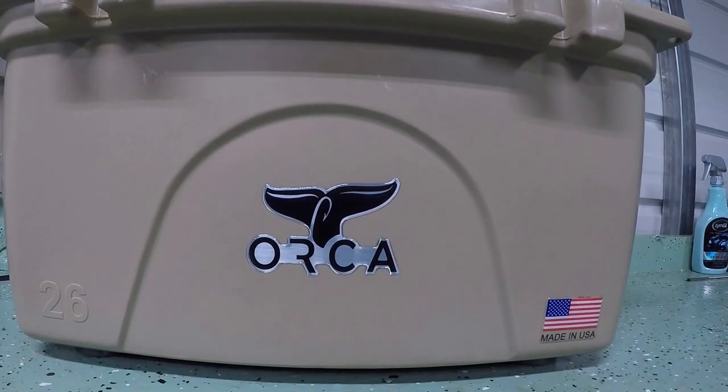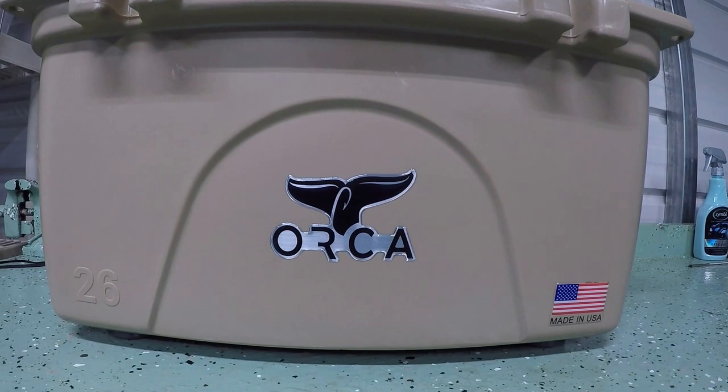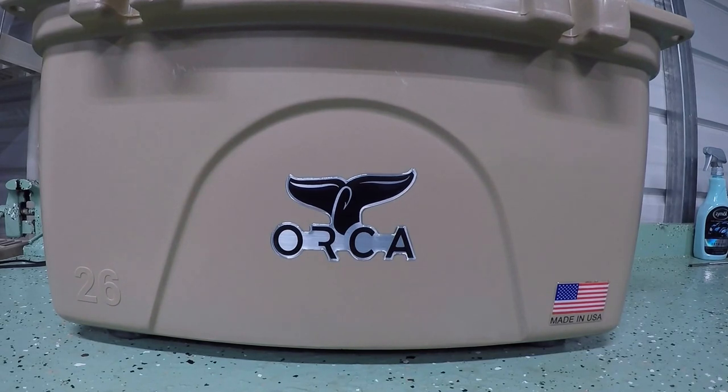Quick recap: this cooler survived five days and could probably go another day easily, but keep in mind it was only opened once a day. Realistically, if you have kids or friends at a party, on a boat — wherever you use the cooler — I don't see it lasting five days because people will open it numerous times and not close it properly. In my opinion, realistically two days of heavy use is no problem, three days is pushing it, and four days — no way.